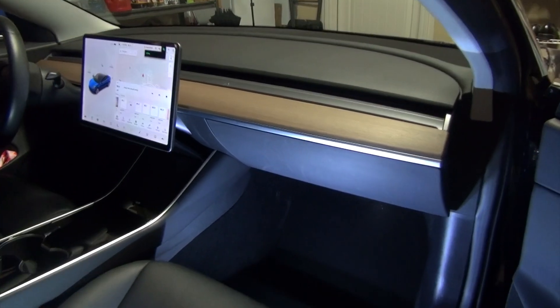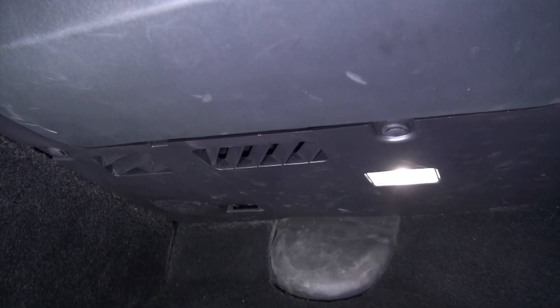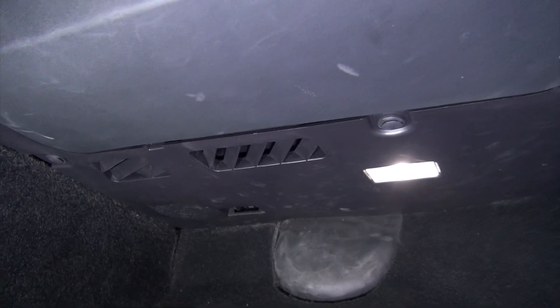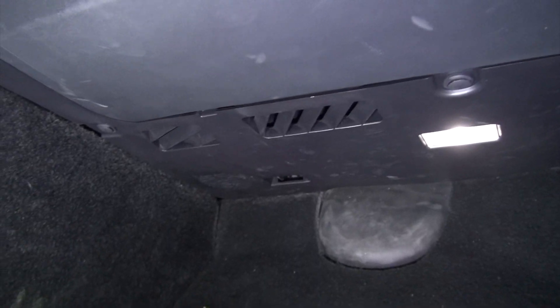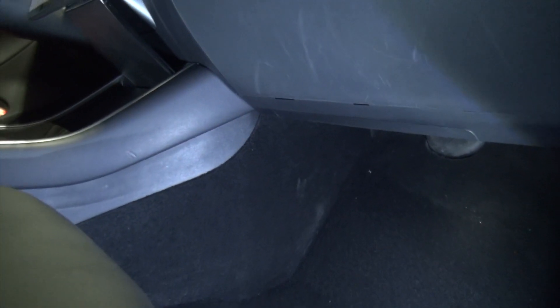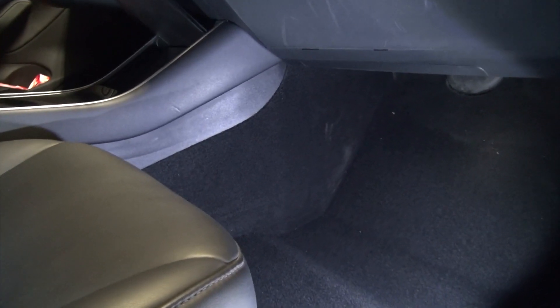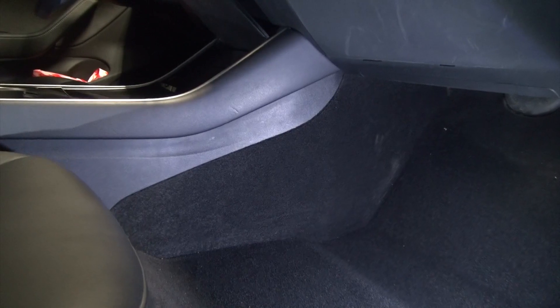This is the passenger side of the vehicle. Here is the glove compartment, and underneath the glove compartment is the panel that holds the speaker together. You can see there are some clips here that we have to remove in order to access the panel and get to the air filters. To create more space, just move the seat all the way back.